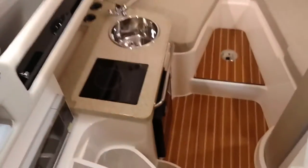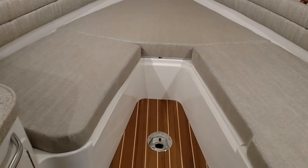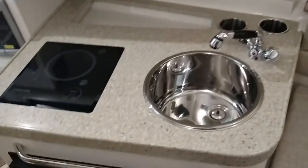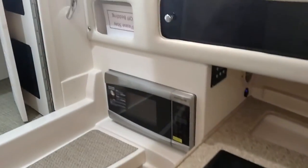And we'll move down into the cabin. Forward berth and there is a really nicely finished table that goes in there. We've got rod storage and storage along the sides. We've got the galley with the stove, sink, refrigerator, and microwave. We've got the mid-cabin, and of course we've got the head.